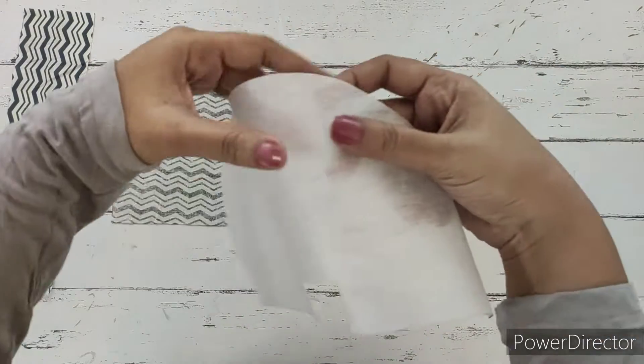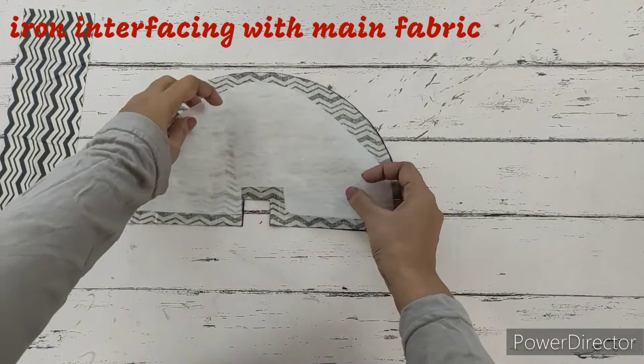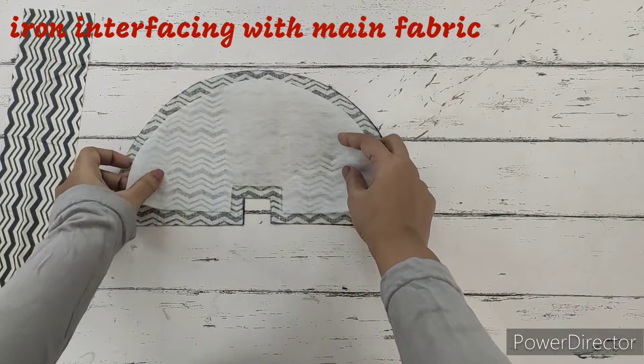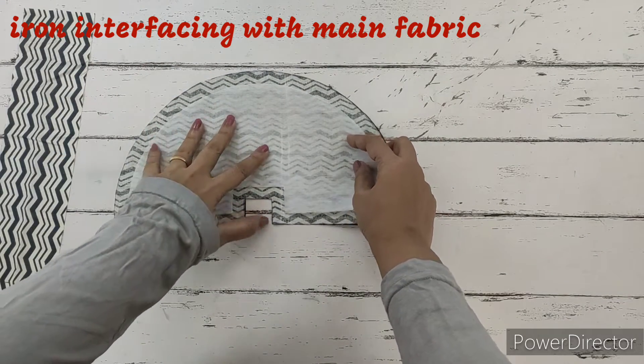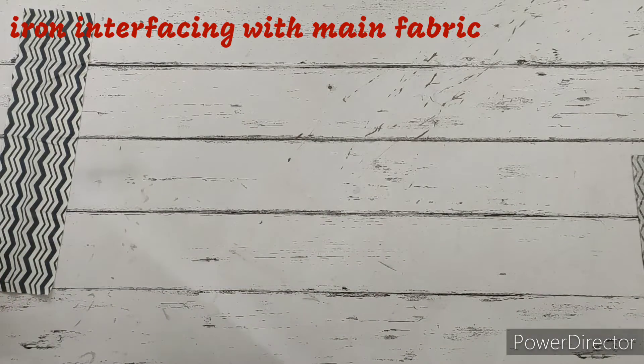First, we'll take the fusing and place the sticky side on the wrong side of the main fabric, and we are going to iron this and stick it. Next, we'll prepare the wristlet.